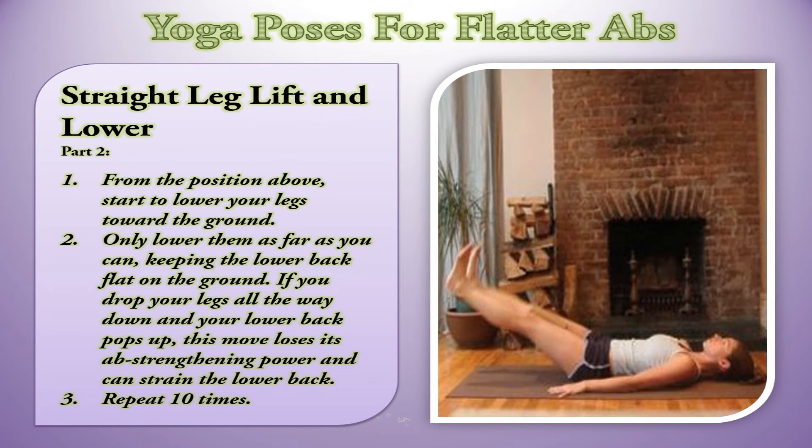Straight Leg Lift and Lower, Part 2. From the position above, start to lower your legs toward the ground. Only lower them as far as you can, keeping the lower back flat on the ground. If you drop your legs all the way down and your lower back pops up, this move loses its abs strengthening power and can strain the lower back. Repeat 10 times.